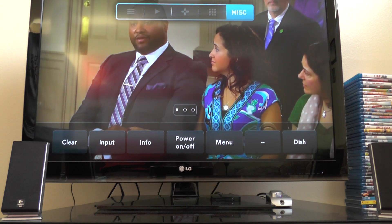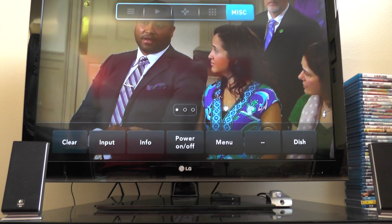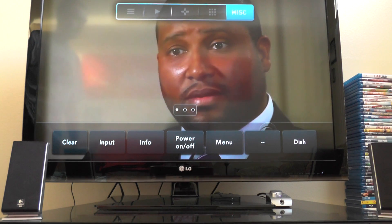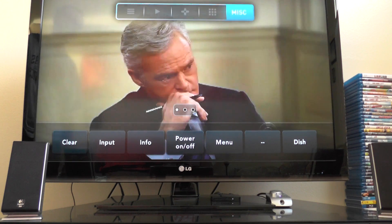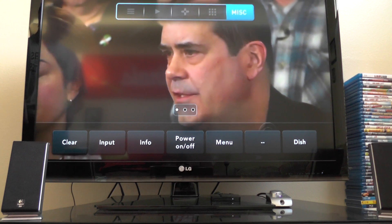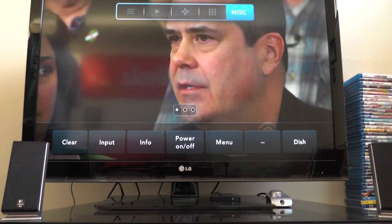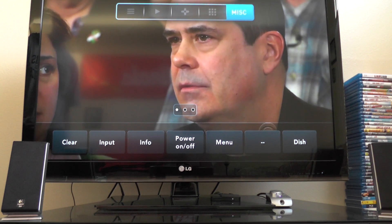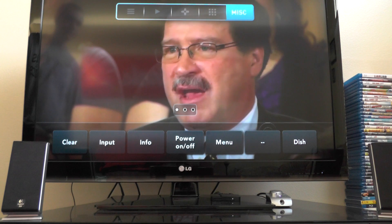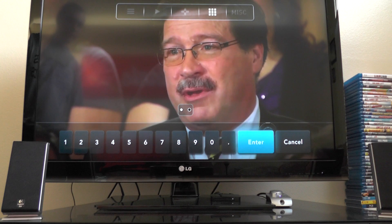The outputs that it can handle — there are three different ones. You can do composite, which is just the three-prong yellow, red, and white. There is also component HD, which is the six different cables. And then it has the regular over-the-air coaxial plug. So you can handle all three of those versus the Solo where it's only just one. That is a nice little upgrade if you're going to have different devices that you want to be able to switch between.